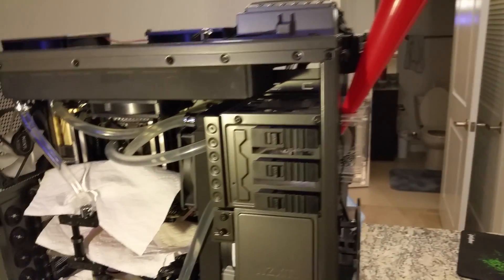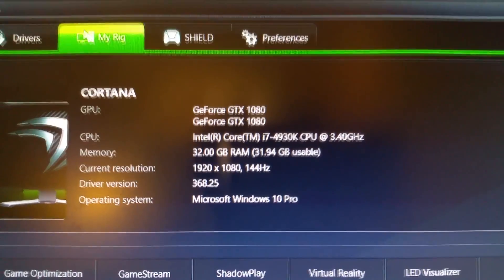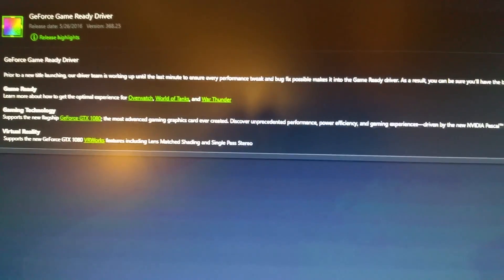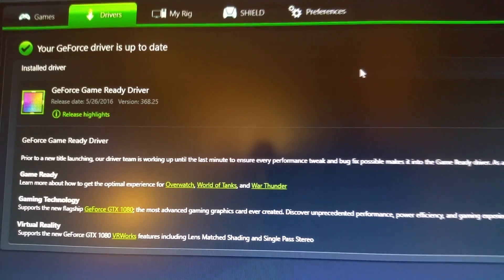Thank you guys for watching this update video. My next video will be after I boot or a step-by-step guide on attaching the water blocks. Update: I've gone ahead and booted and it turns out I did not break my 1080s. Here they are installed with the latest driver supporting them. Next up is overclocking — thanks guys for watching.